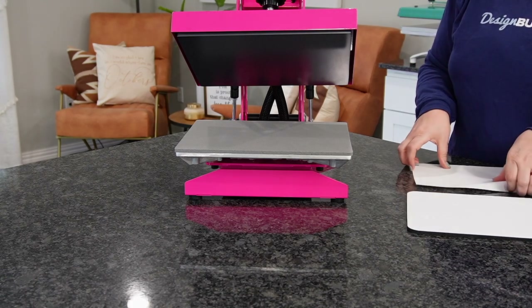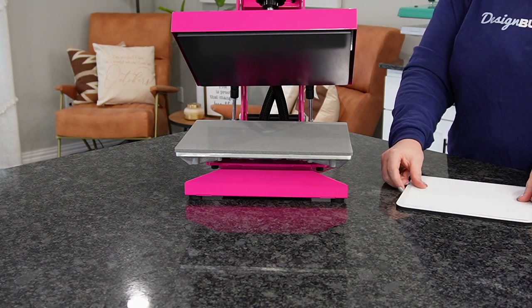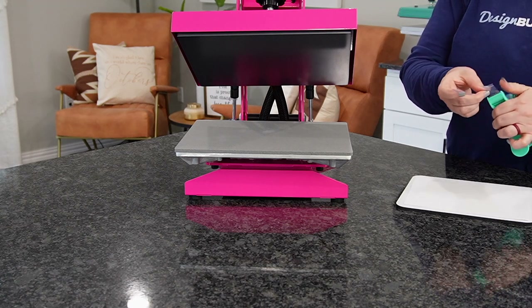So let's go ahead and tape this down. We're going to figure out about where we want our design to be, and we're simply just going to go ahead and use some heat tape here and tape it down.